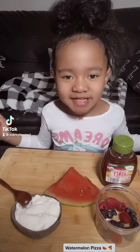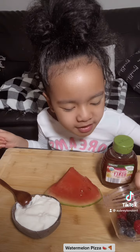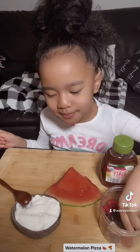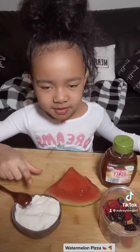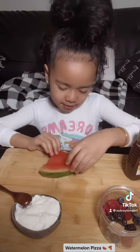Hey guys, welcome back! Today I will be making watermelon pizza. Here are the ingredients you will need: watermelon of course, some fruit — I have raspberries, blueberries, and blackberries — you also need some yogurt and honey.